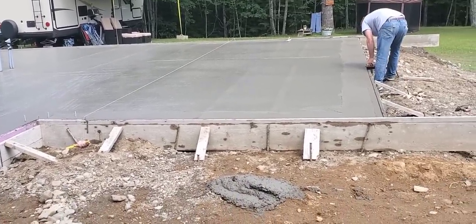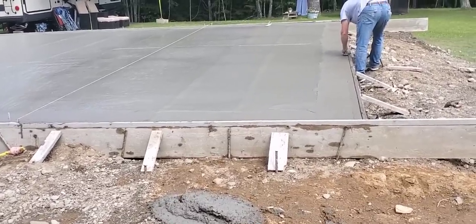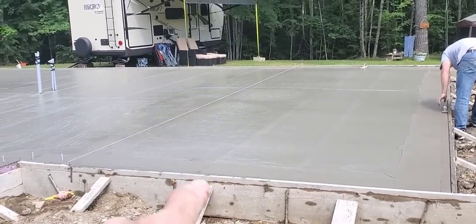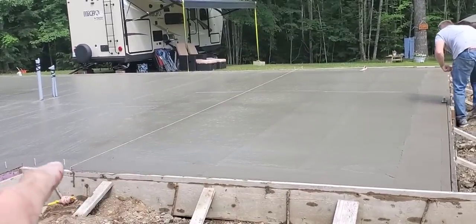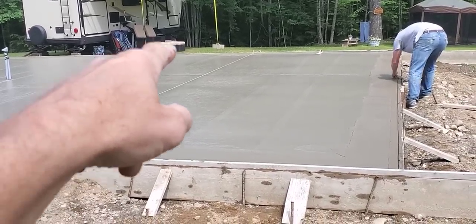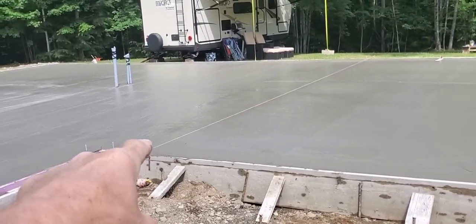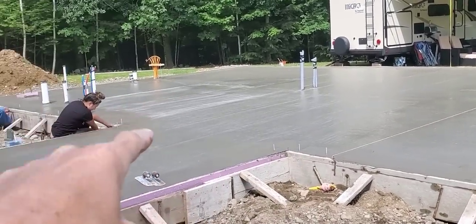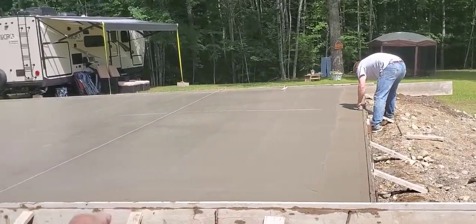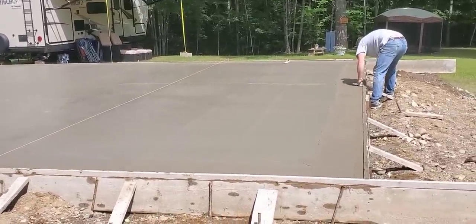All right, so it's 10:30 — exactly 2 hours after we got done pouring — and we're just starting the finishing process. You can see we're putting an edge on this front piece. This front piece slopes an inch and a half this way and that's a covered patio area, a screened-in patio area, so that's really not part of the house. The house goes from the string over. This part will be a screened-in porch with a broom finish. That part will have a power trowel finish. The finishing process is just starting — here we are 2 hours after the pour.